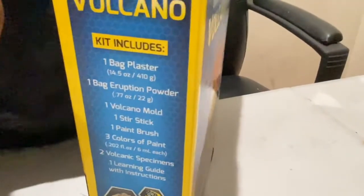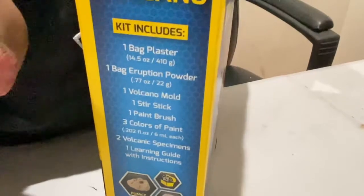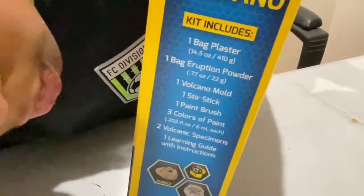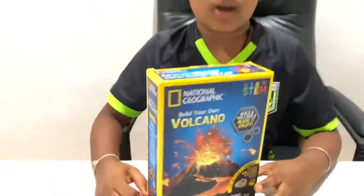I think we better stick to that. So it says it has one bag of plaster, one bag of eruption powder, one volcano mold, one stir stick, one paintbrush, three colors of paint, two volcanic specimens - oh, that's the pumice and the geodes - and then one learning guide with instructions. So these are all it includes to make the volcano.